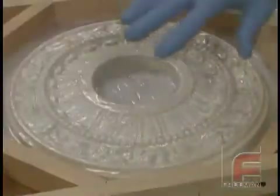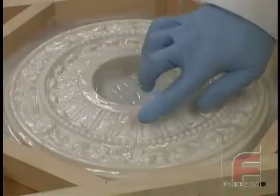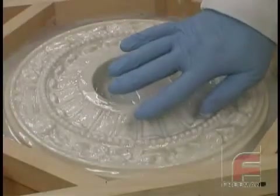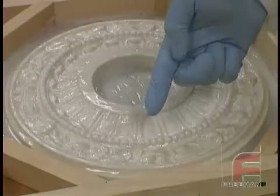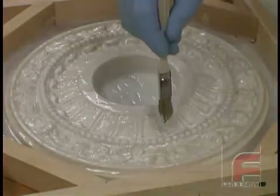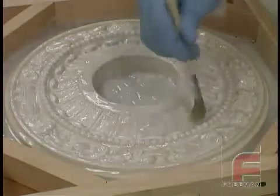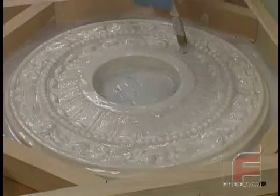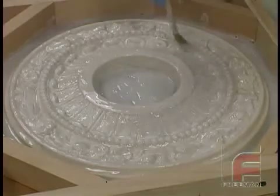After 45 minutes, we test the material to determine if it has reached the almost tack-free stage. For more information on the almost tack-free stage, please see our other video on the epoxy laminating system. We are now ready to apply our second coat. This layer will not be as thin as the first, but we aren't yet concerned with building up thickness. While our detail is mostly established, we are still careful not to entrap air.